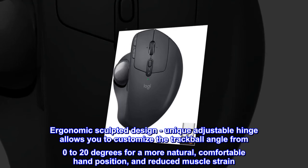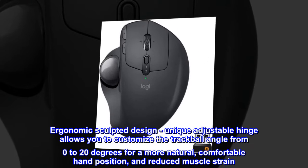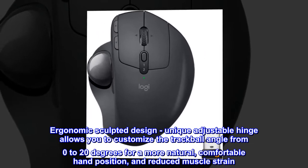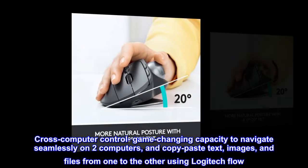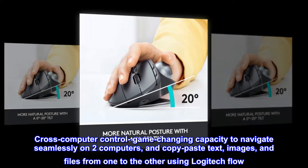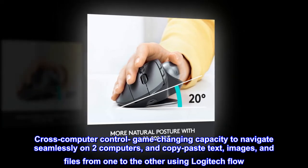Ergonomic sculpted design — a unique adjustable hinge allows you to customize the trackball angle from 0 to 20 degrees for a more natural, comfortable hand position and reduced muscle strain. Cross-computer control — game-changing capacity to navigate seamlessly on two computers and copy-paste text, images, and files from one to the other using Logitech Flow.